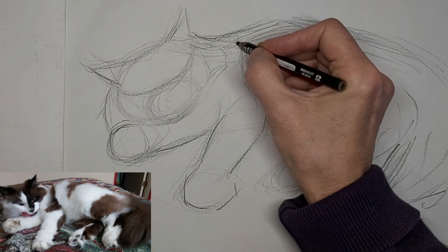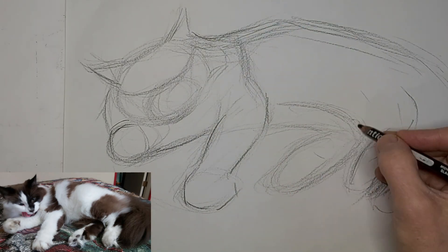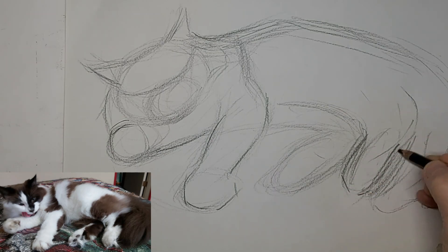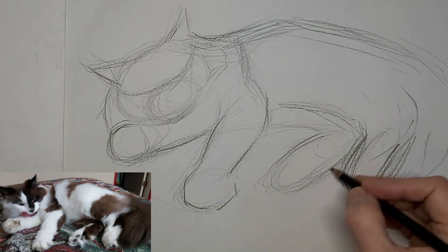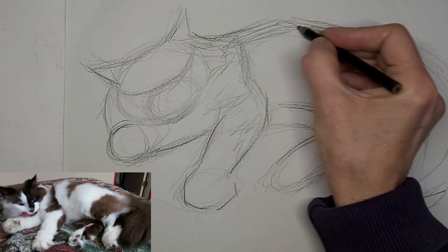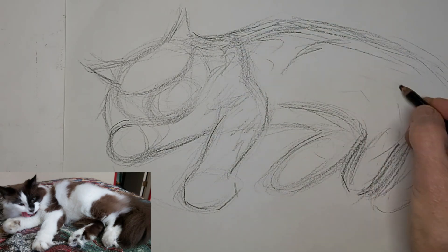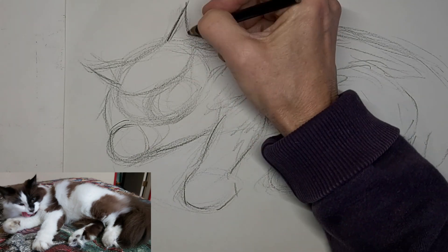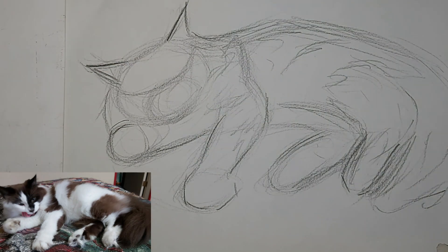Just quick lines, really focusing on unity and flow throughout the drawing. I'm just going to get a simple version of her markings on here, just kind of roughly. I'll start darkening things up now.